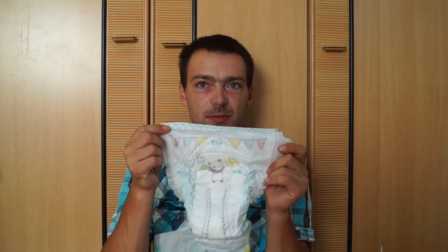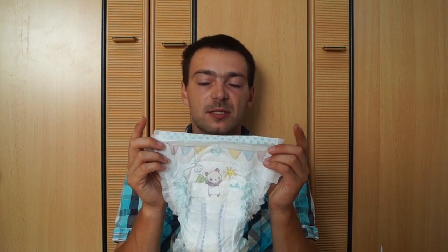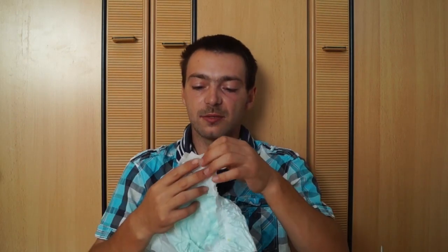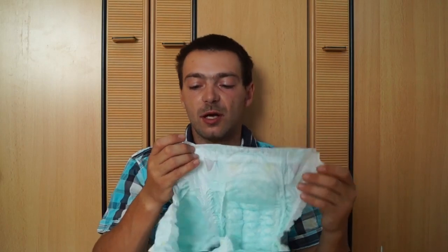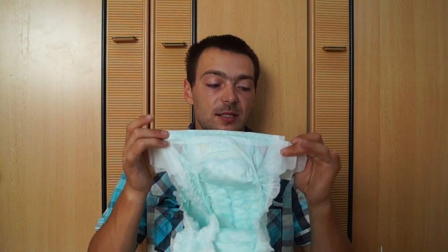Vorne sind wir nicht größer geworden – gemessen die Flügel weg, also nur von Kante zu Kante, sind das 23 cm. Bei der neuen Pampers Babydry hat sich beim Thema Flügel was verändert: sie sind etwas größer geworden, wie man unschwer erkennen kann. Wenn wir die alte Windel auf die neue legen, sieht man definitiv einen kleinen Unterschied. Die Flügel sind auch etwas länger geworden, was ich ganz gut finde, weil dann die Chance geringer ist, dass der Stretch irgendwo reinschneidet.